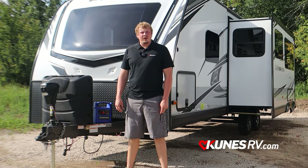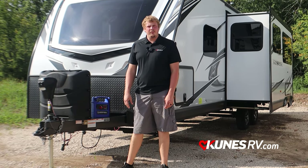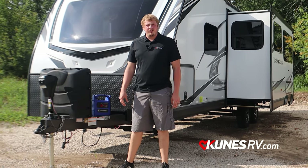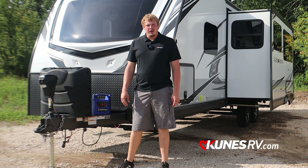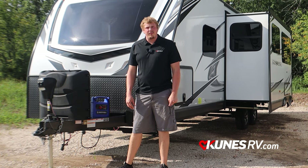So there you have it guys — a quick look at the 2022 Jayco Whitehawk 29BH. If you like this video and want to see more, we try to upload many weekly. Hit that like and subscribe button below or take a look on our website at cunisrv.com.